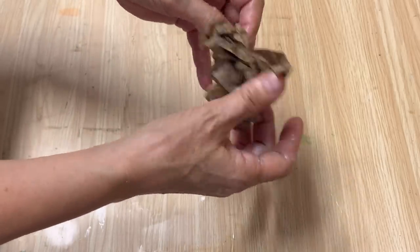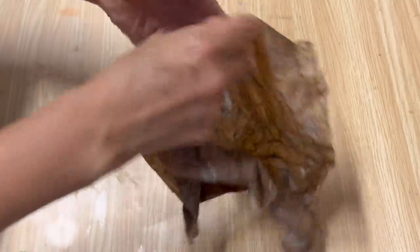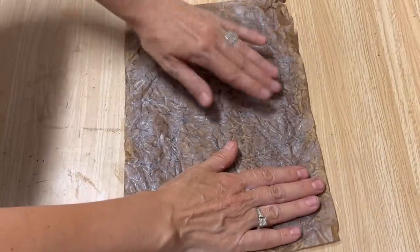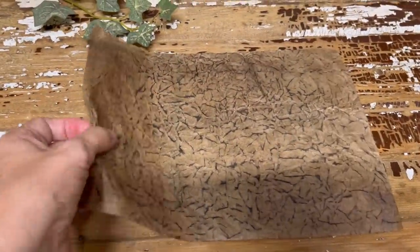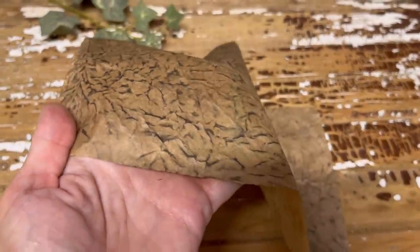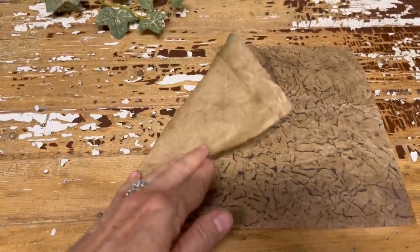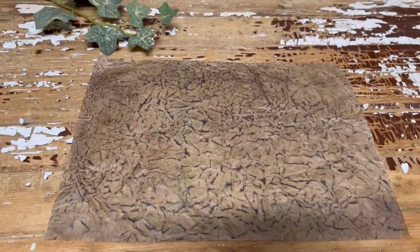Another benefit to this DIY is you're also moisturizing your hands while you make it! Flatten it right out, set it aside, and let it dry and soak into the paper. And here's the end result — we've taken packing paper and with a few steps transformed it into a piece of faux-looking leather, which I'm really excited to use in my DIY projects. I hope you enjoyed today's tutorial and it's inspired you to make some for yourself.